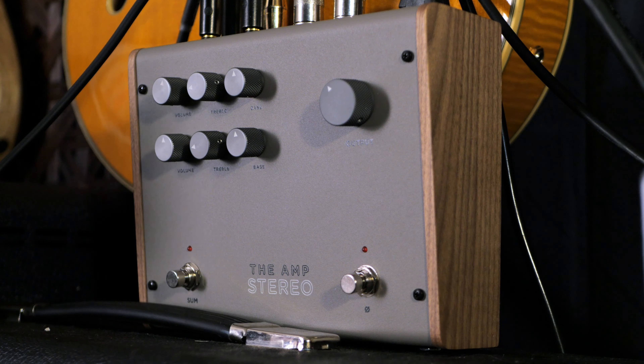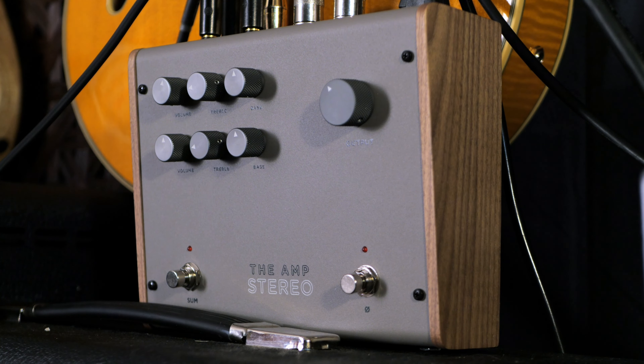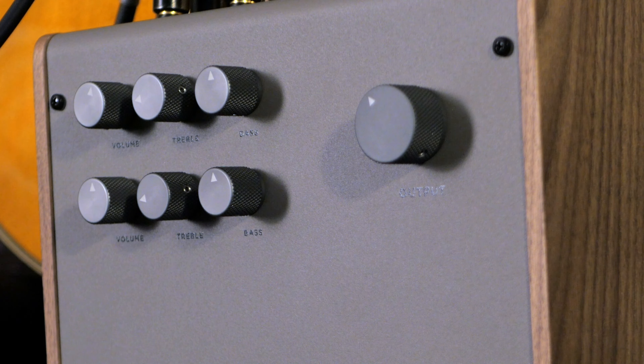So let's talk about the layout of this pedal. You have separate controls for both channels right here. The left one is volume, treble, and bass, and the right one is the same. The smaller volume basically controls your preamp so you can get crunchy and gainy through that one. And then that big master volume is more just like a fader on a console — you're sending it to your computer and just trying to beef up the track to get it to where you want in terms of output.